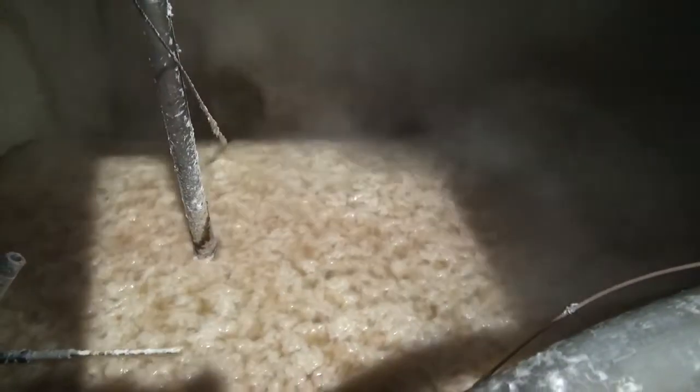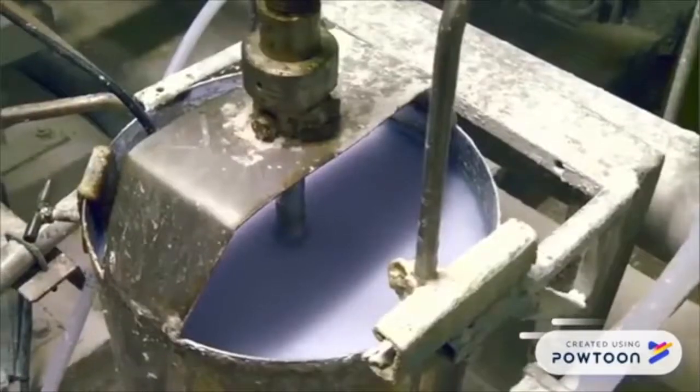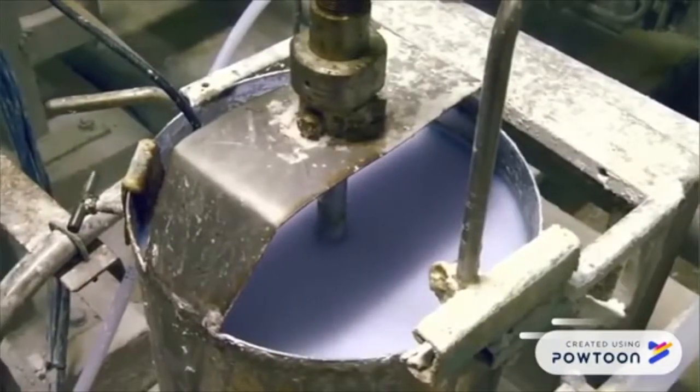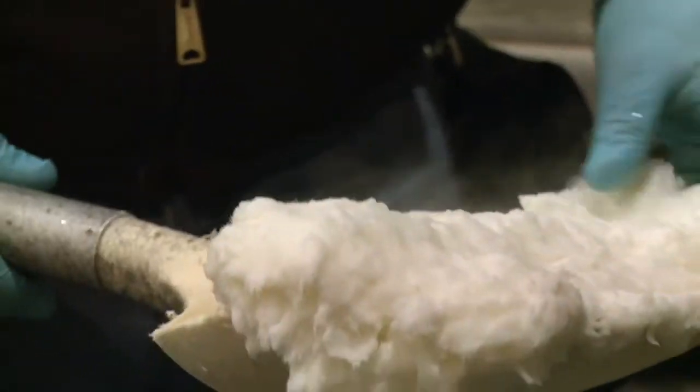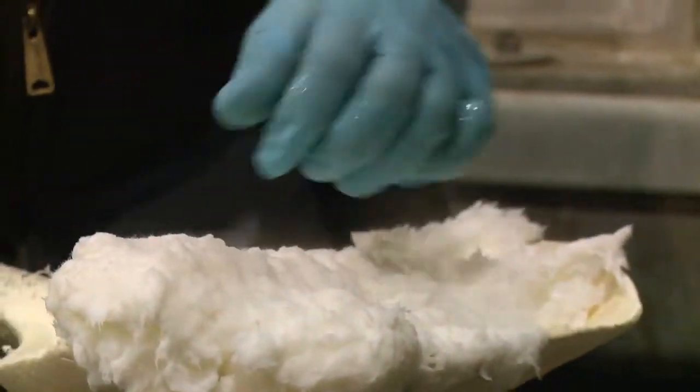The pulp is washed, refined, cleaned and sometimes bleached, then turned to slush in the beater. Colour dyes, coatings and other additives are mixed in and the pulp slush is pumped onto a moving wire screen.